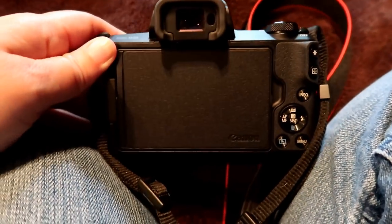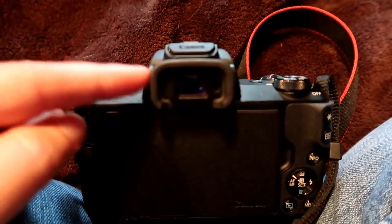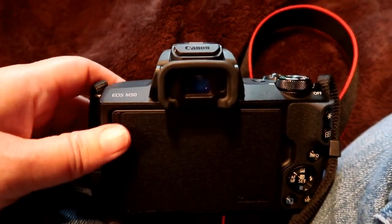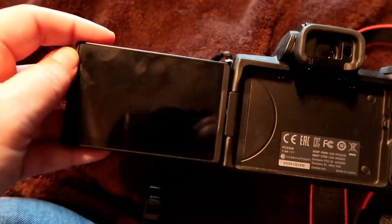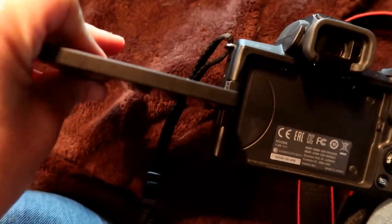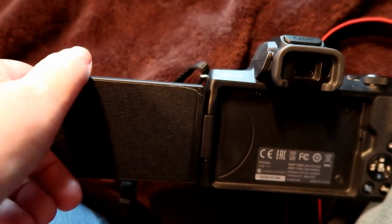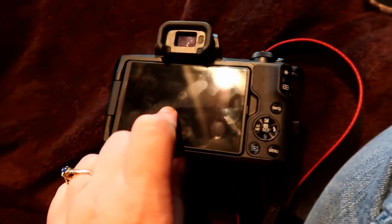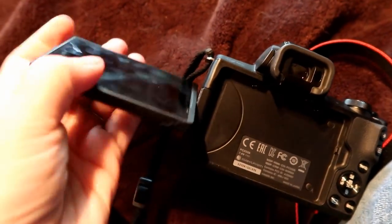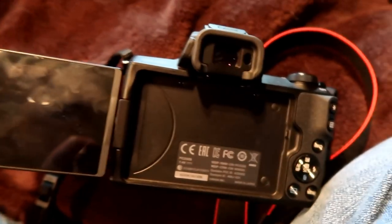Before we take off and start filming, I also want to show you that this camera comes with a viewfinder. This is amazing, especially when you're trying to take photos and it's really bright out. The LCD screen flips out — you can flip it up, flip it down, go all the way down or all the way up, flip it around so you can see yourself, or fold it in. When you're out filming on super sunny days, you can tip this any way you want to make it easier to see what you're trying to do.